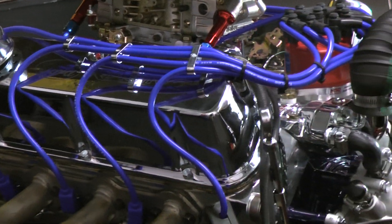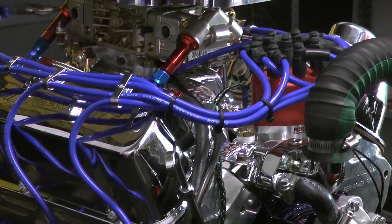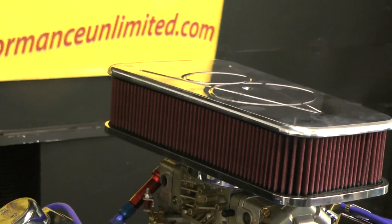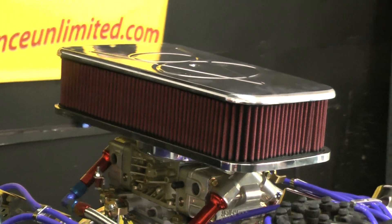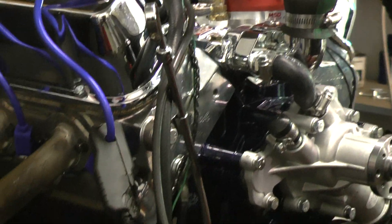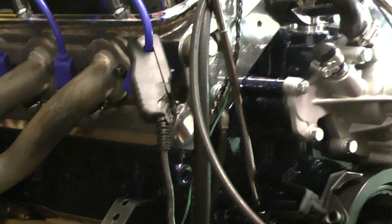This is a 347 based off of a 302. All of our engines are custom built in-house. We have many ways that we can put these configurations together. We custom paint — if you zoom in on this, this is a beautiful custom paint job.